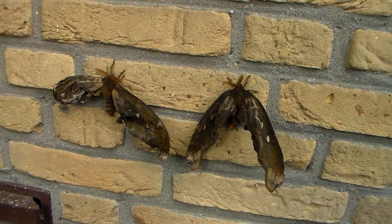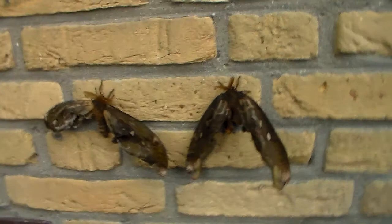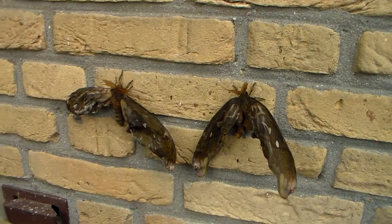Inbreeding in captivity can cause recessive traits to stack up. And a lot of genes of the butterfly or moth will code for their wings, which means these recessive genes will tend to express themselves in deformity. But stress can also cause this, for example.